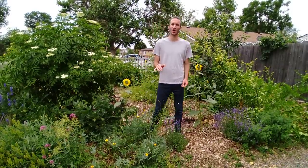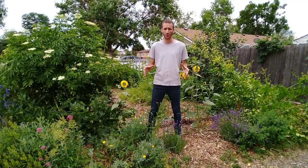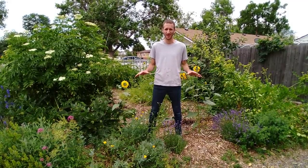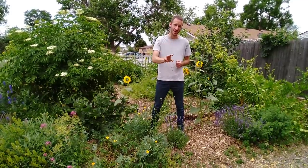Hey guys, this is Evan Dukas in the garden. Today I'm excited to talk to you about how you can transform any dead piece of property into a beautiful, lush, and living food forest in just three simple steps.